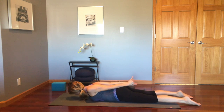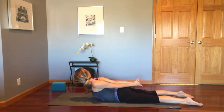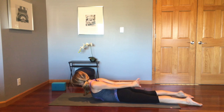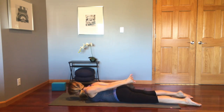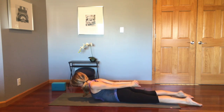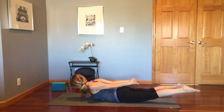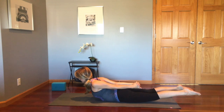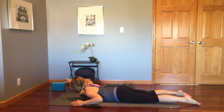Now interlace those fingers behind the back, snug the shoulders towards midline and pull that torso up and down with breath — inhale up, exhale down — remembering to stay connected to the tops of the feet on the floor. For the last one, if it feels okay in the back, lift up into Shalambhasana, locust pose, slightly constricting the glutes, tipping the hip bones forward and into the floor before releasing.